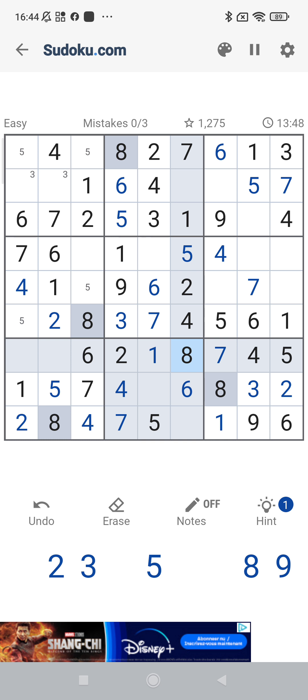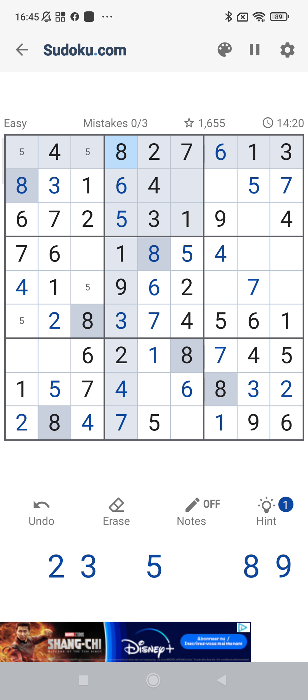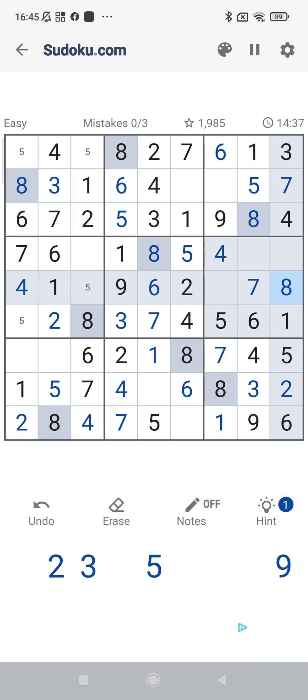Then number eight. Number eight — only here left. We have here an eight, so this one will be an eight, this one will be a three, this one will be an eight, and this one is a three. Eight here and eight here implies that we have here an eight. Eight here and eight here — it should be here or here, but here we have also an eight, so the eight is over there. And that means the eight is completed.